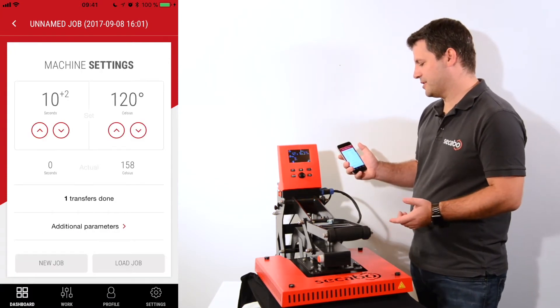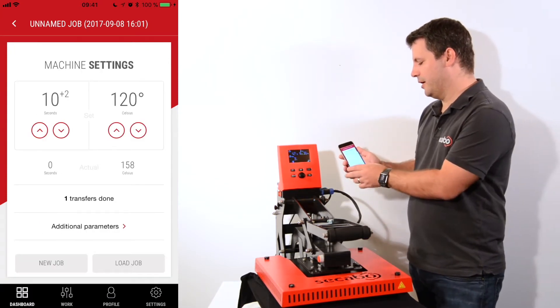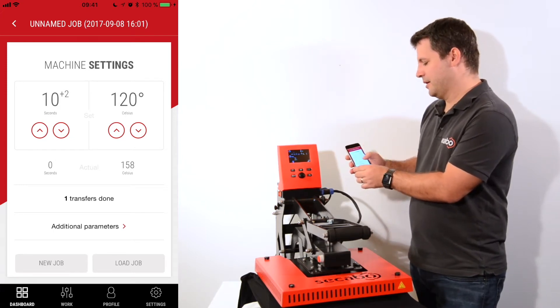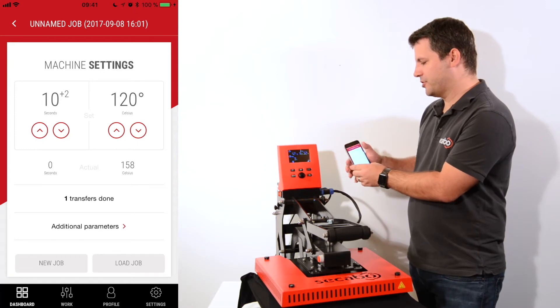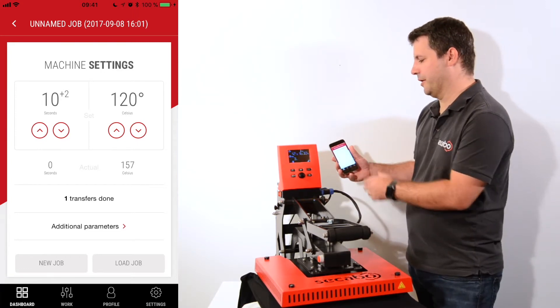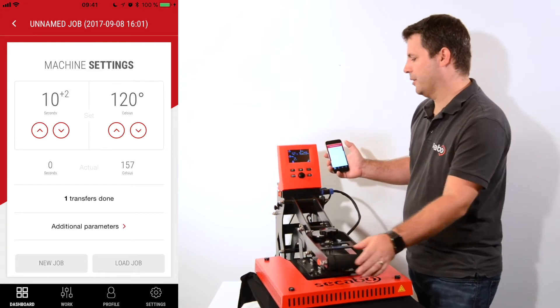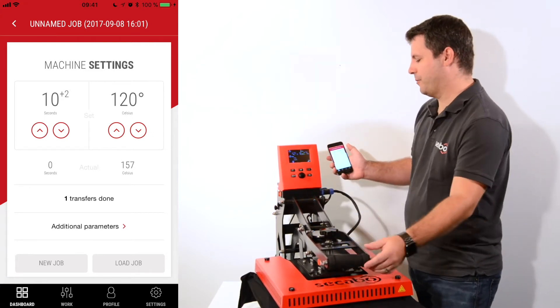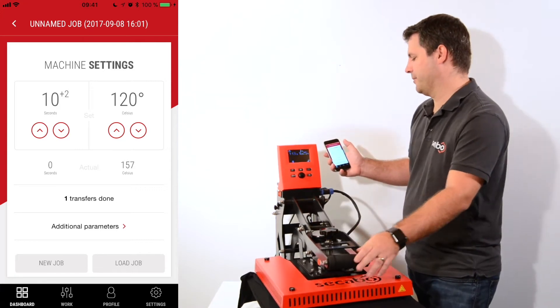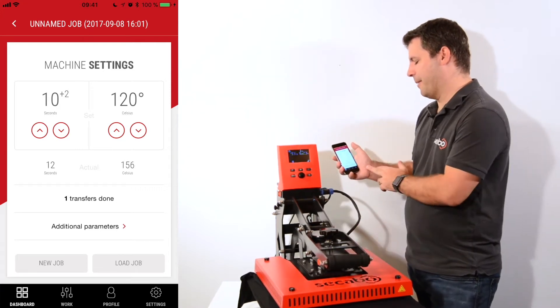When I click apply changes I can now see the pressing time is ten plus two seconds because of the Teflon sheet, and for the pre-pressing I have three seconds which I can see in the display. If I close now, it first does the pre-pressing and afterwards it will do the actual pressing, which we can also see in the app.